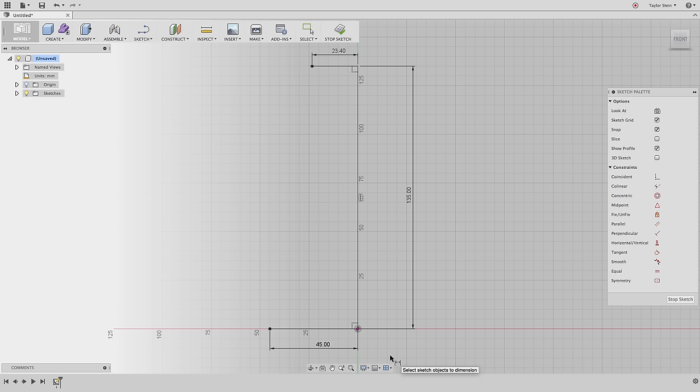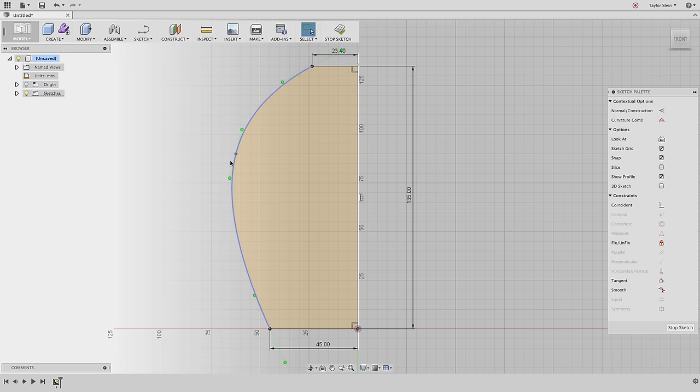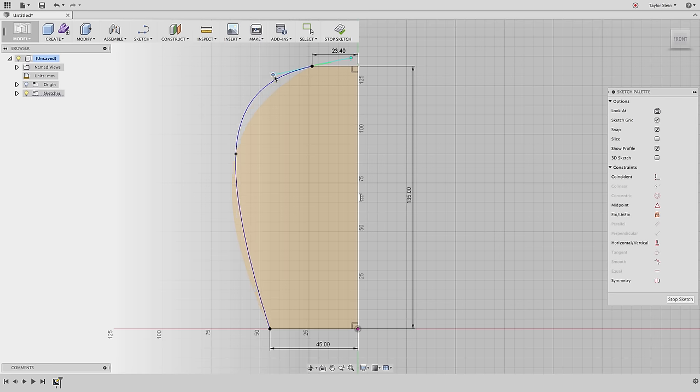We now have three main lines for our lampshade. We need to connect the bottom left with the top left. We could do that with a straight line, but since we're 3D printing this, let's make it interesting. I'll choose the Spline tool, start it from the bottom left corner, add a control point in the middle, and place the third point coincident with the top left point, then click the green check to stop. I can move the control point and drag the green tangent handles to change the curvature of the shape.